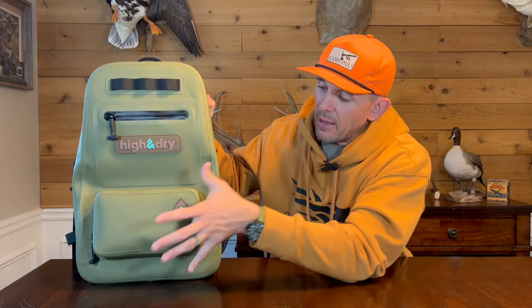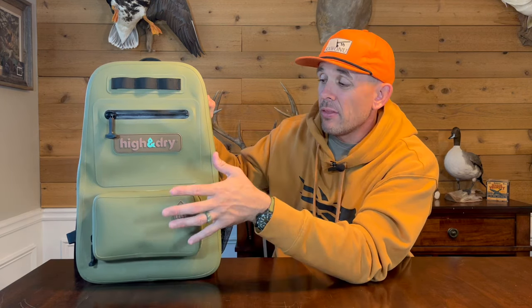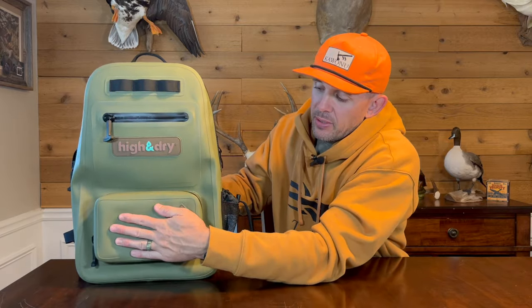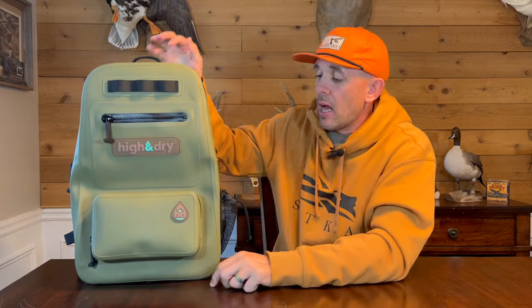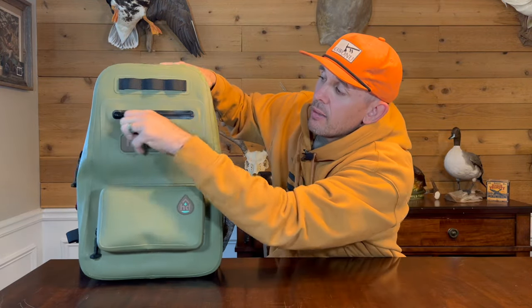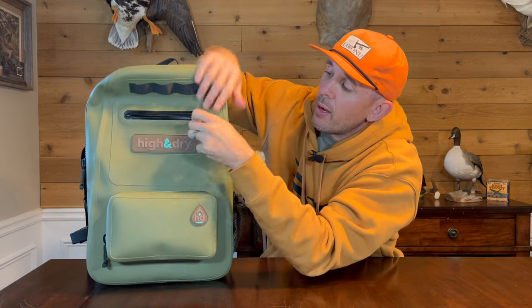This pack has a very rubbery feel, which is why it's 100% waterproof. You've got an outer pocket right here that holds a fair amount of stuff. On the Yeti Panga, I believe you have to buy an additional outer pack and strap it on — this one just comes with it. It's also waterproof, and you can see the air being trapped in it. There's rubber sheathing on top of the zipper, plus a 100% waterproof zipper along the top, and an additional pocket on the outside.